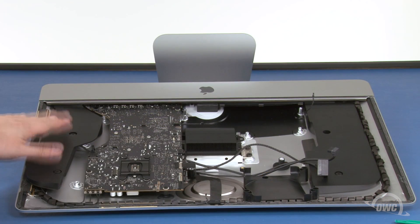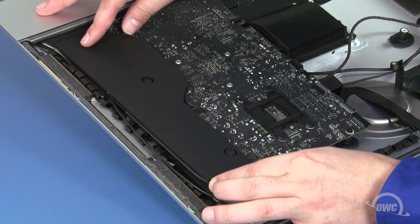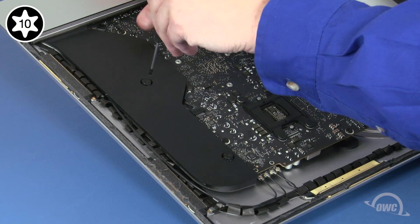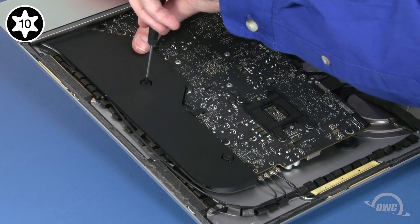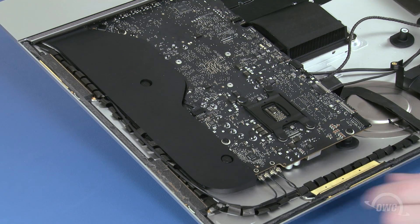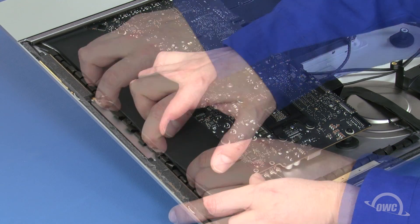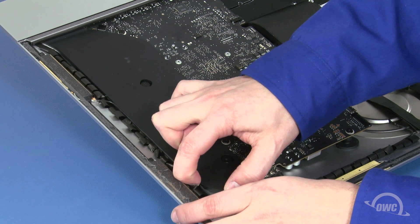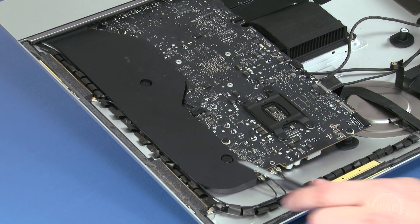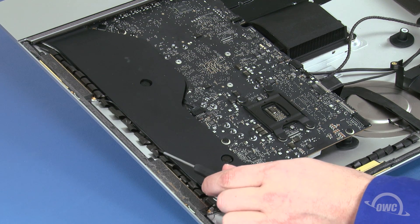We can now move this assembly back into place and tighten the screws to secure it. Then replace the antenna cable in its channel along the side of the unit. Finally, use a screwdriver to gently tug on the fabric loops to make sure none are stuck underneath.